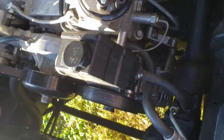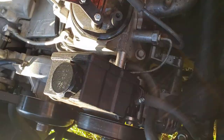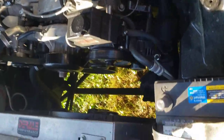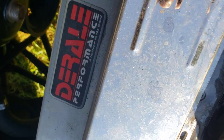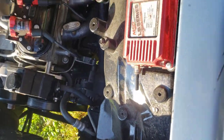Got some LS1 brackets on it with the power steering pump at the top. I recommend for any swap, get the real fans — the real performance 4,000 CFM fans. I'm only running one now because it brings the temperature down too cool.